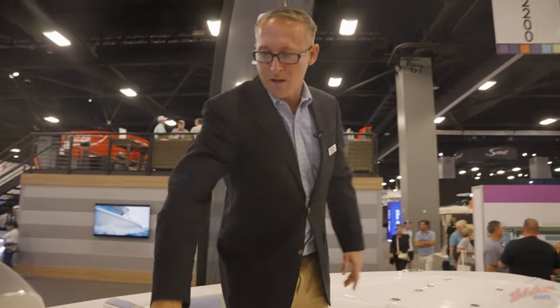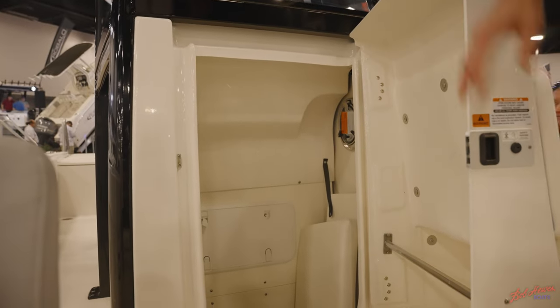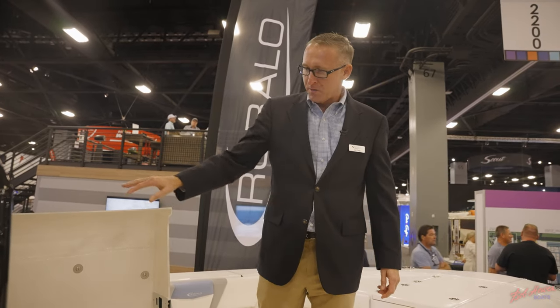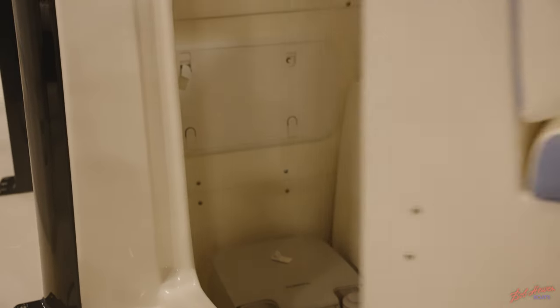Moving into the front here, you've got a bathroom that opens from the front with a wide entrance. You've got plenty of headroom. This has got a porta potty as well as a window and a fiberglass wall that hides your electronics behind the helm.